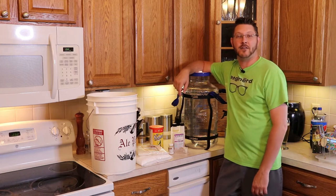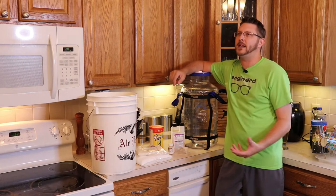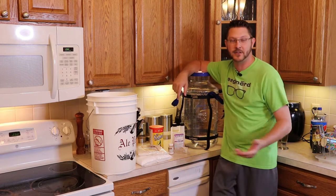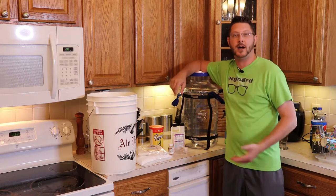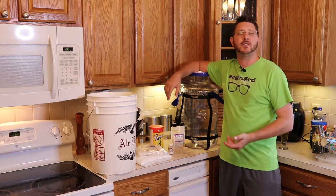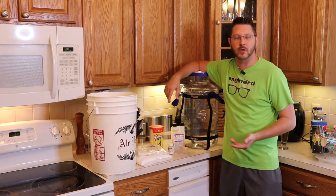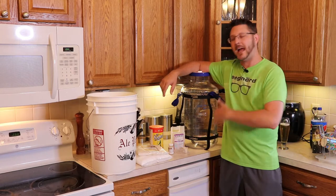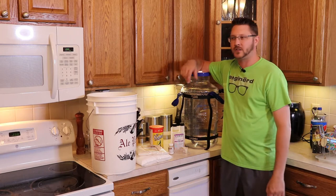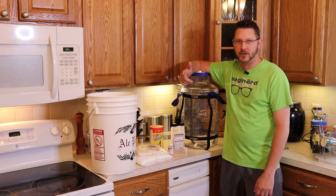Today's video is about how to make your very own beer. I've been doing this for quite a few years now, so I have a lot of equipment because I really got into it and started doing all the different ways of making it. You can make this as easy or as complicated as you want — it basically depends on how much time you want to invest. Today I'm going to show how to make something very simple: it's just heating up a little bit of water and mixing some ingredients together. If you can make macaroni and cheese, you can make your own beer.